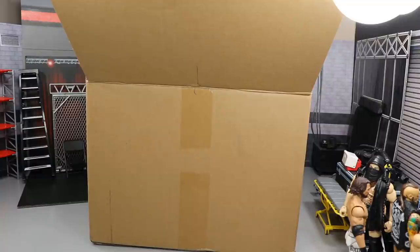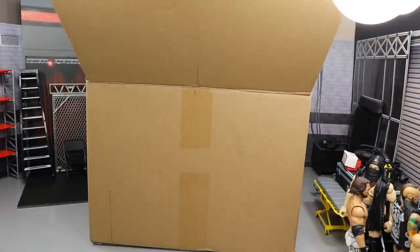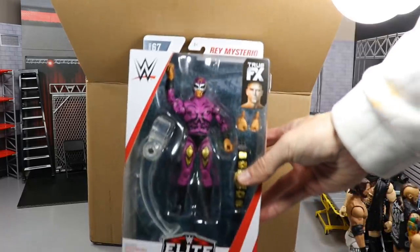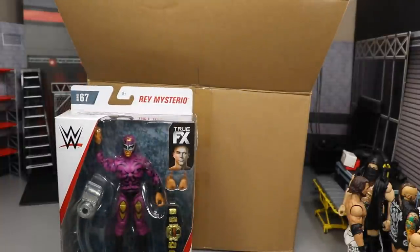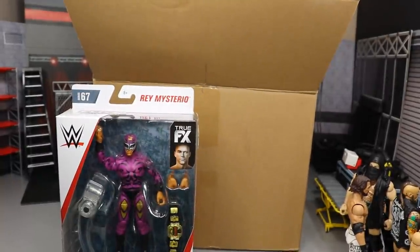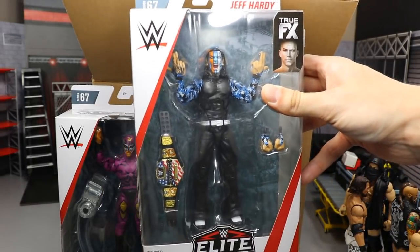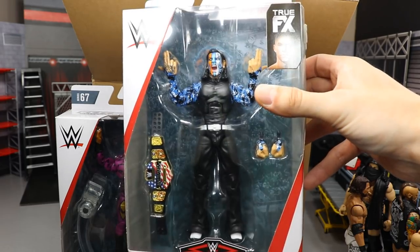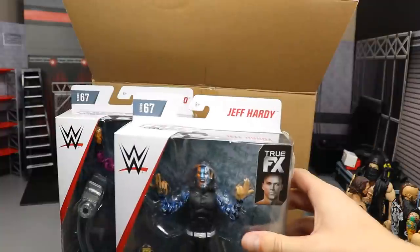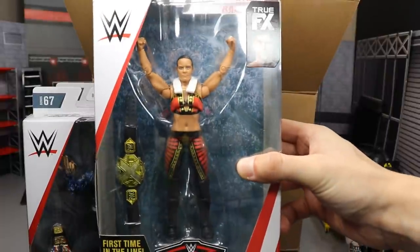I do know four of the figures because Elite Series 67 just released — you guys saw Cedric and Velveteen yesterday. So right here we have the rest of the figures. The first one is Rey Mysterio, who looks absolutely beautiful. Next we have Elite 67 Jeff Hardy — this is the regular version, not the chase variant. I love these sleeves; the camo sleeves look great.